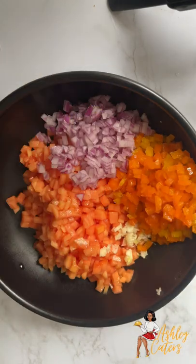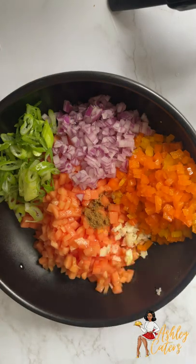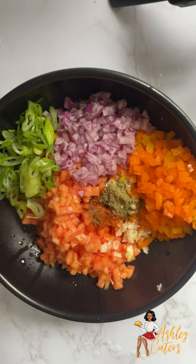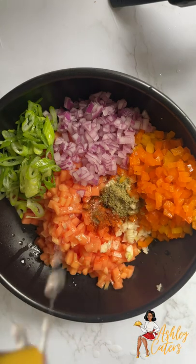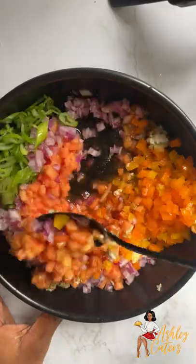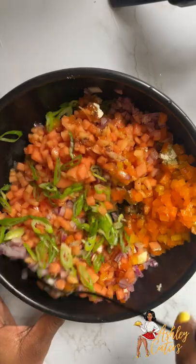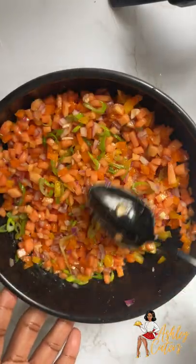I'm adding some finely diced bell peppers, red onion, a scallion, some lemon juice, and then I'm going to add some seasoning. The seasoning that I added was cumin, coriander, garlic powder, onion powder, and a little bit of salt. Go ahead and pop that in the fridge and allow that to marinate while we work on the chicken portion.